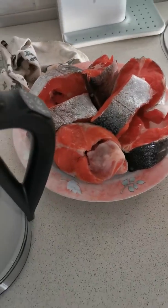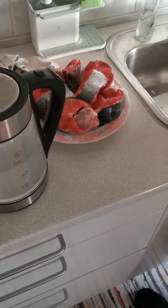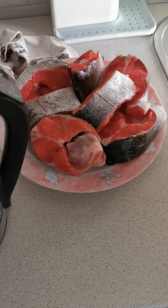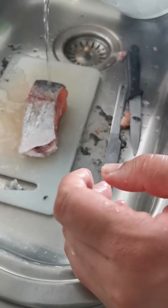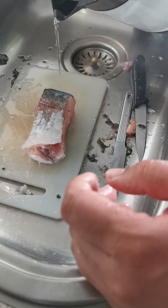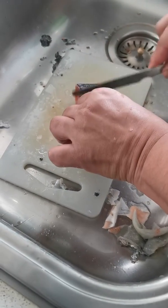This is fish and this is boiling water. Today we will show you how to remove skin from the fish. Take some boiling water, place a piece of fish, and put the boiling water on the fish — it will be very easy to remove the skin after putting boiling water.